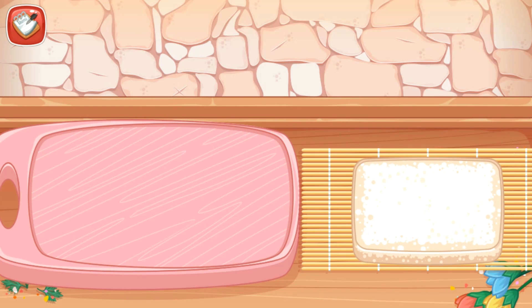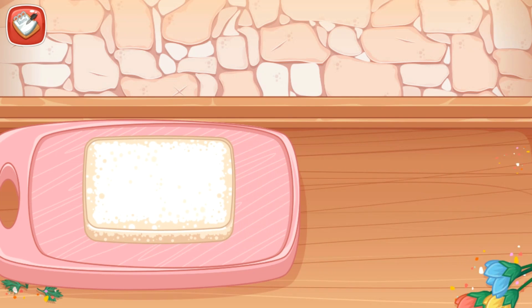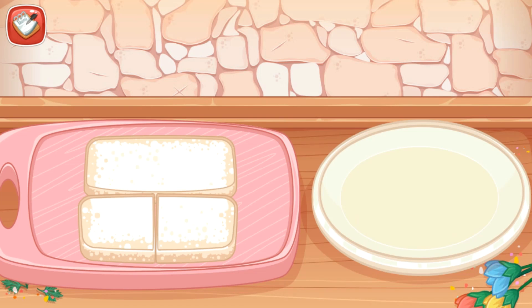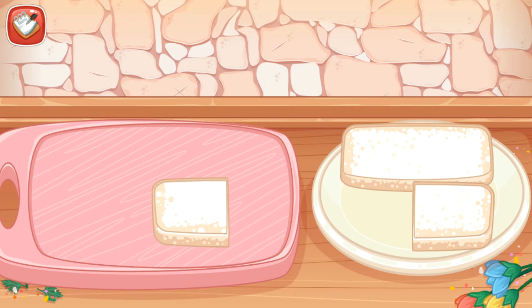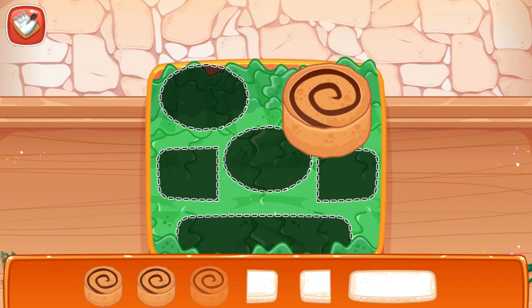Put the white bread into the cutting board and slice it according to the guidelines. Put a slice of bread into the plate. Nice work! Rinse roll cakes and white bread according to the guidelines.